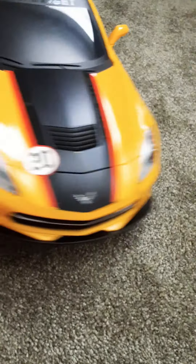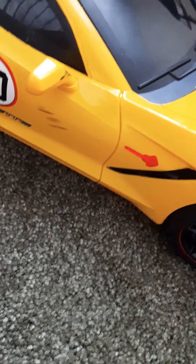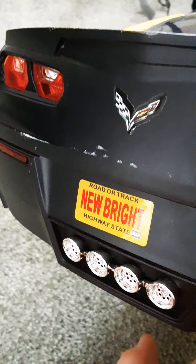All right, so first let me show y'all it — here it is. It is a 2020 Chevy Stingray. This thing is a really big RC to me. I know it kind of looks orange but it's actually yellow.